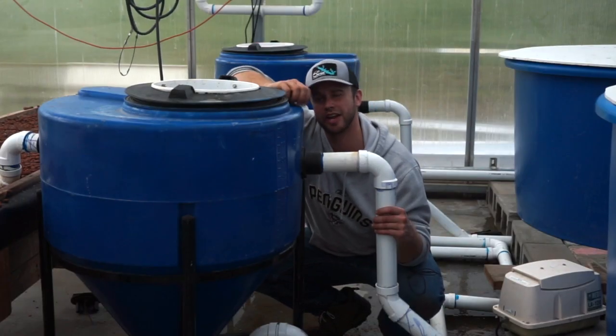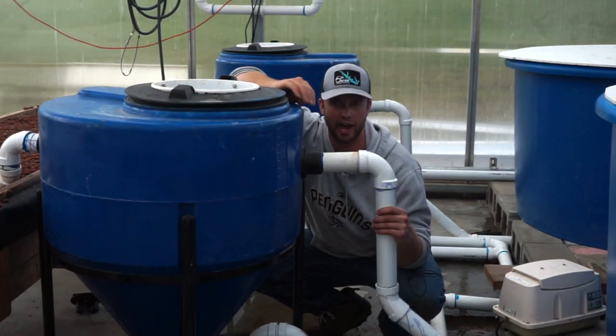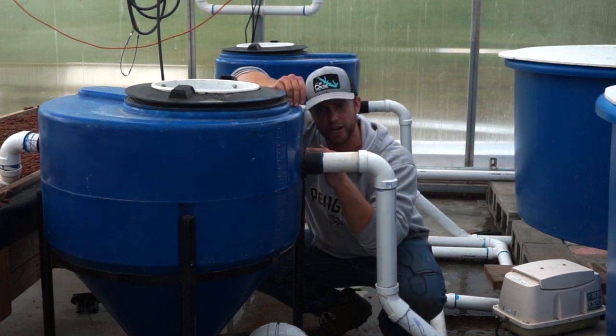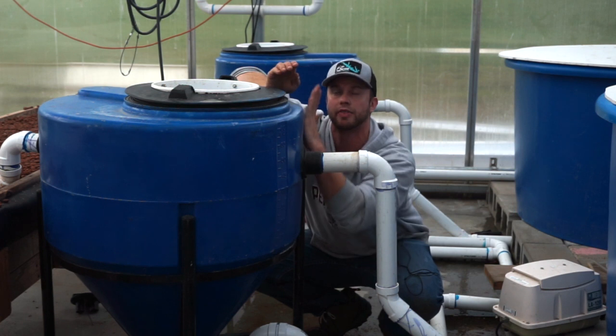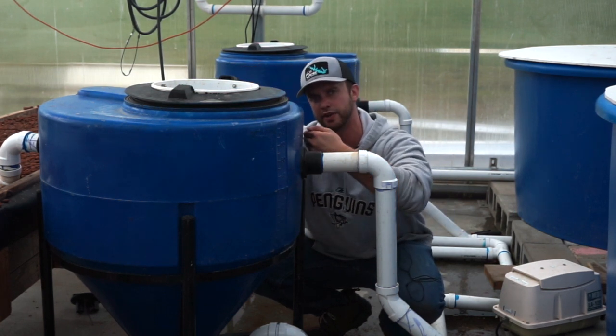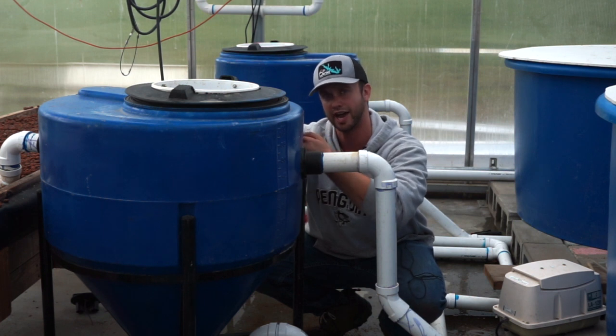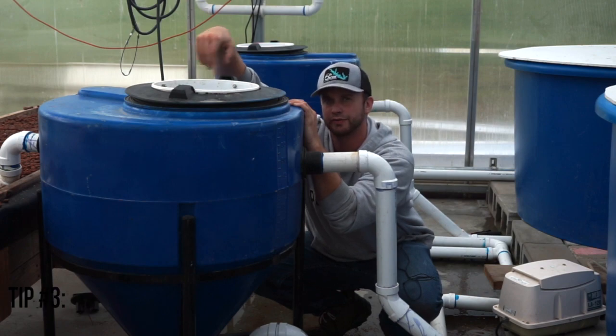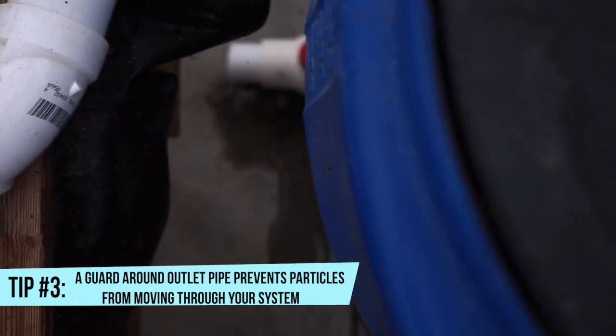The next type of settling tank is a swirl settling tank. I don't have any of those in this system but I can still explain them. When the water comes into a swirl settling tank, rather than going down and then up inside of a round object, the swirl filter feeds it in on an angle to the side. Ideally you want to put a bucket over your outlet pipe so it protects it from particles moving into the outlet pipe.